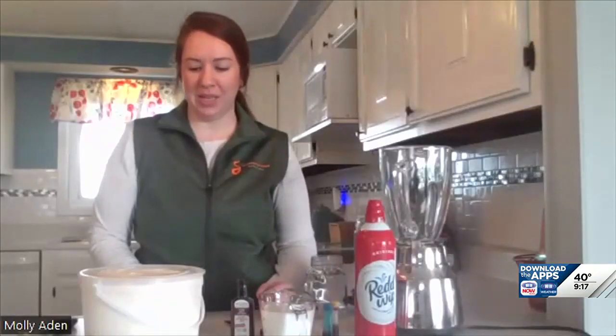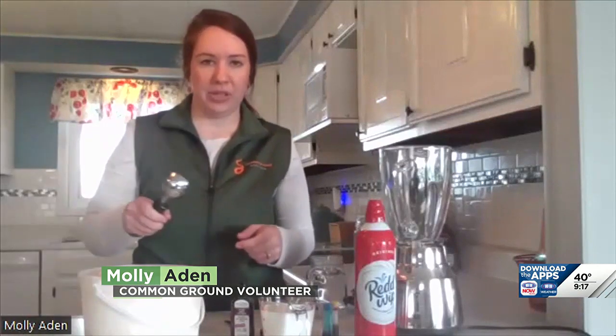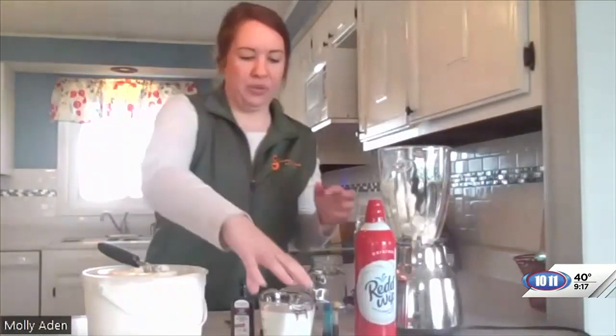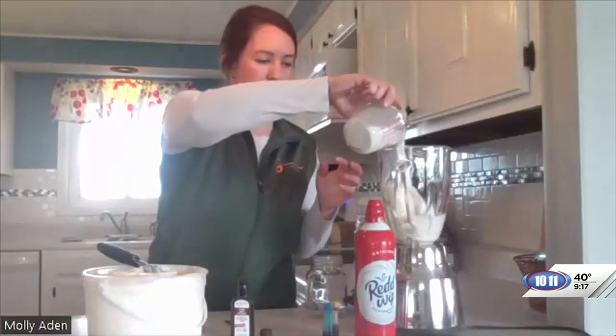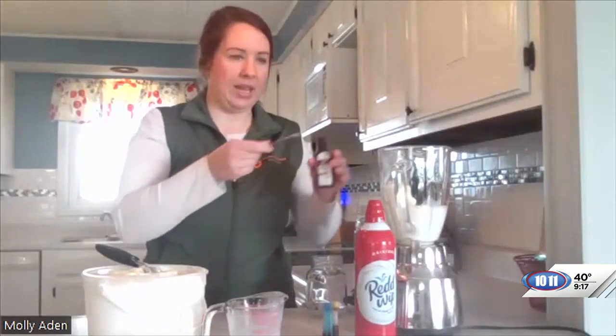I have a shamrock shake recipe that's very simple, and it's great for this time of year. You're going to start out with two cups of vanilla ice cream. I'm going to use about three-fourths cup of milk — we like ours a little bit thicker, but you can use more milk if you'd like. And then I'm going to measure out a fourth of a teaspoon of mint extract.